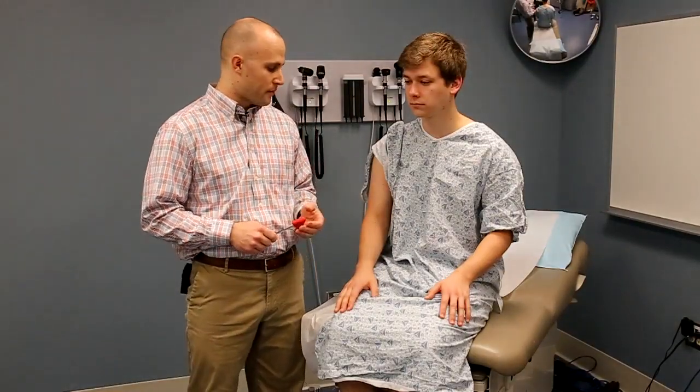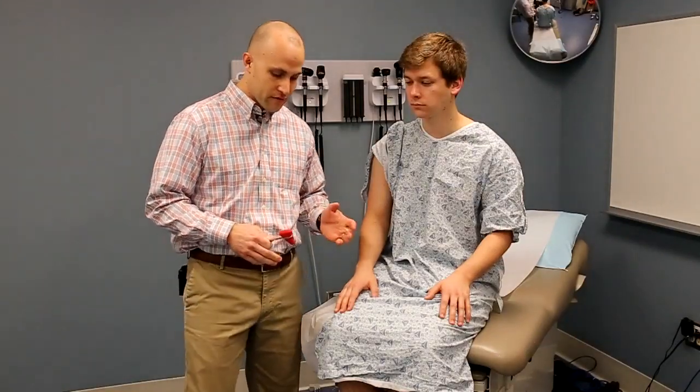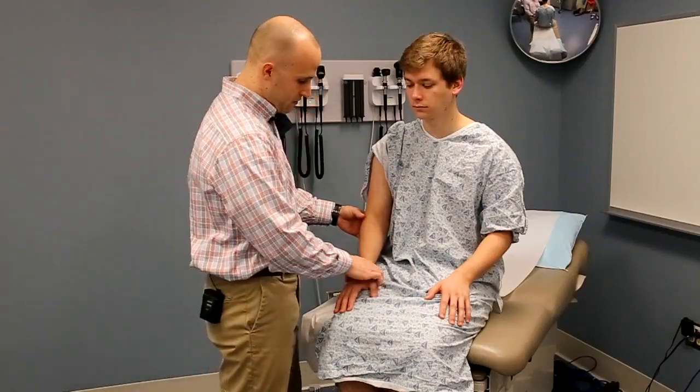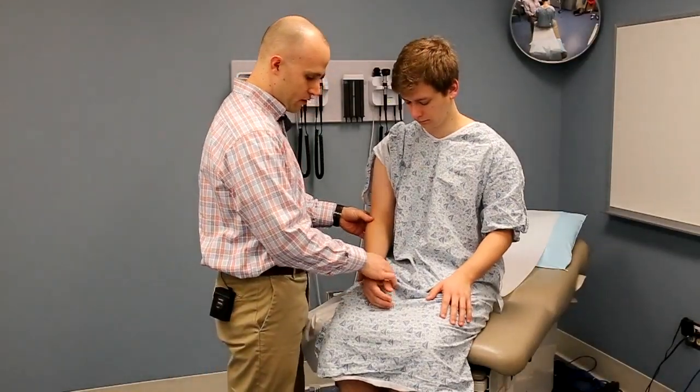For the upper extremities, the three reflexes we're going to focus on are the biceps, the brachioradialis, and the triceps reflexes. All three of these can be elicited with the patient in an upright sitting position, with their arms relaxed resting in their lap and their forearm slightly pronated.